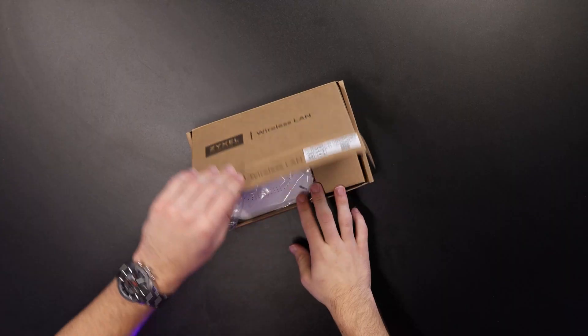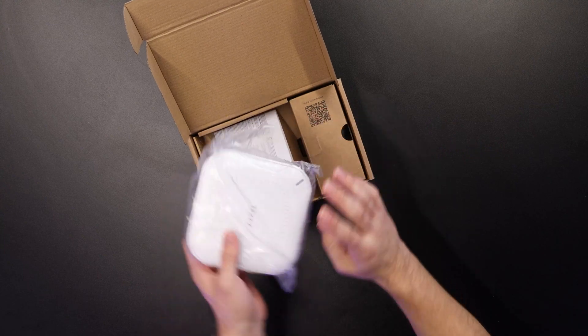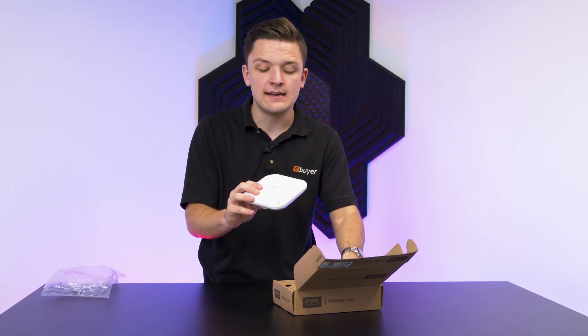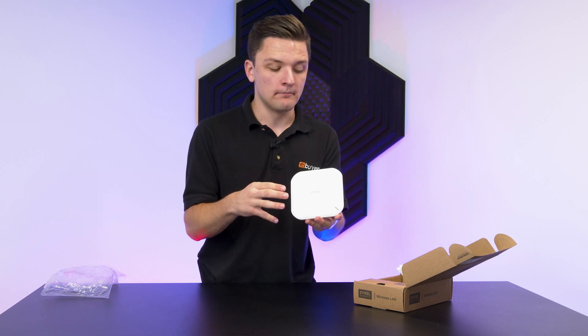The box itself is fairly simple but there's nothing wrong with that. It's definitely very functional and inside you'll find the access point itself. This is quite slimline and comes in a white colour as well, perfect for a white suspended ceiling or a white wall. It will just blend in nicely and not look too cumbersome. I'll cover off the IO and the features of the router in a second.